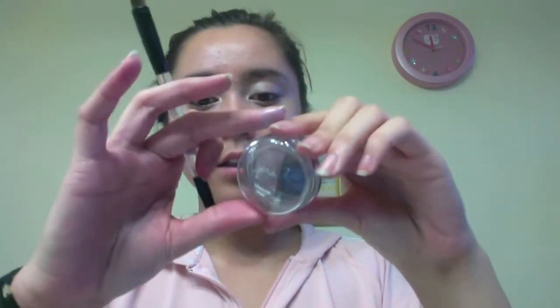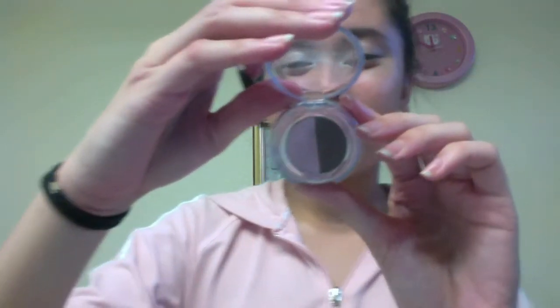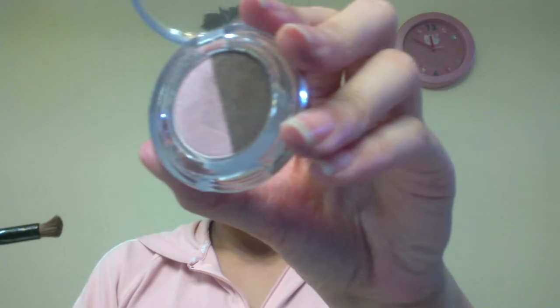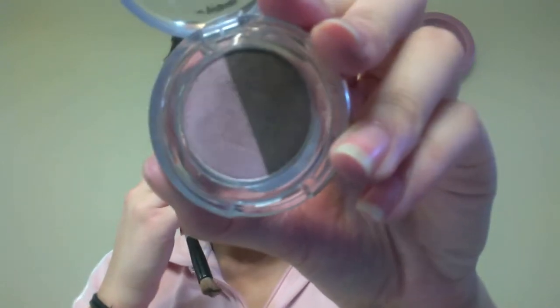This product is another Beauty Rush from Victoria's Secret, and it's another shadow duo. This is in the color Pink on Earth. I'm taking this sparkly pink eyeshadow and putting it on to the middle third of my eyes.